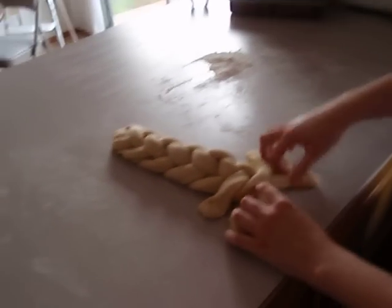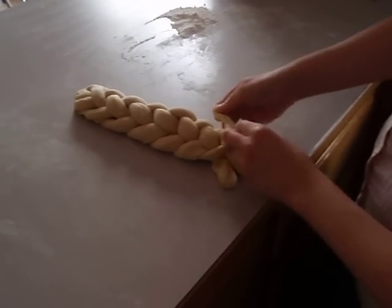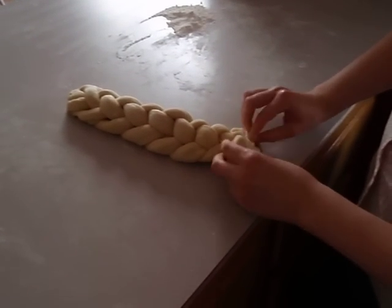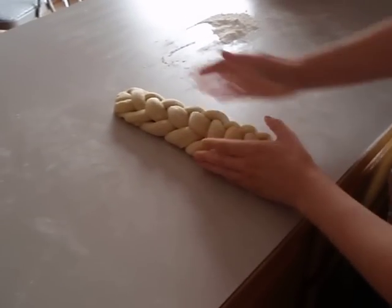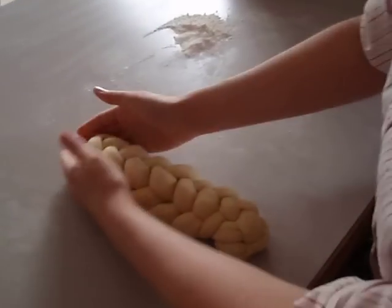This is where it gets a little tricky. You sort of have to use your hands to fold them in place. And then you tuck it all in here. And it is finished. I sort of push it together to make a beautiful loaf.